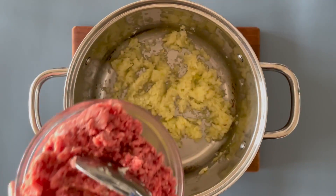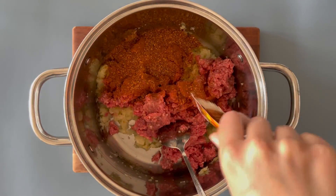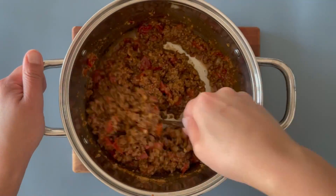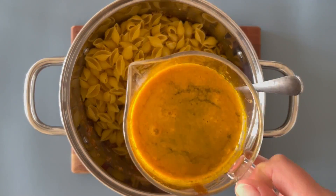Once softened, you'll add in your ground beef and your taco seasoning. While it's cooking, break up your beef with your spoon. Add in your diced tomatoes, give it a stir, then pop in your pasta shells, your beef stock and stir again.